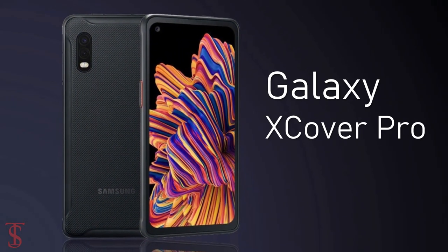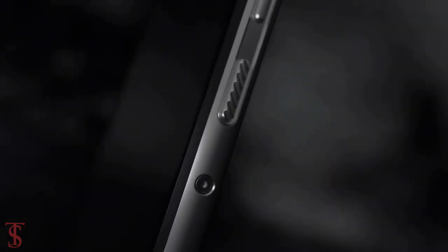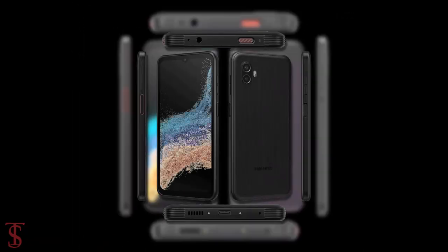Samsung is reportedly gearing up to launch the successor of the Galaxy XCover Pro smartphone as the Galaxy XCover 6 Pro. Before the launch, the upcoming smartphone renders were surfaced online by German tech site WinFuture, showing the complete design of the smartphone.